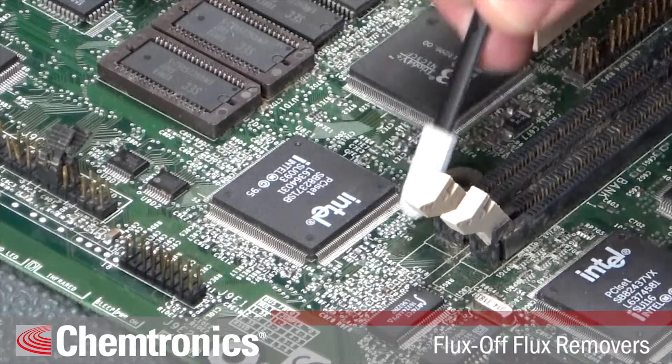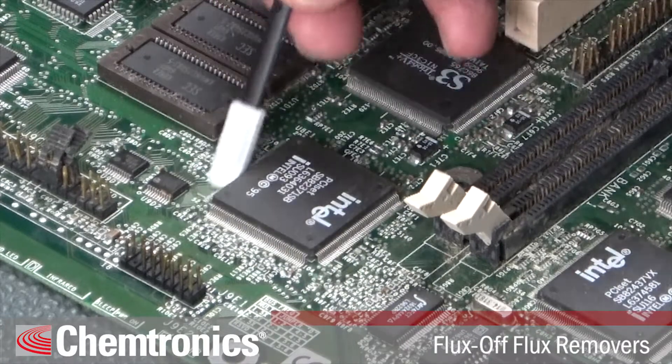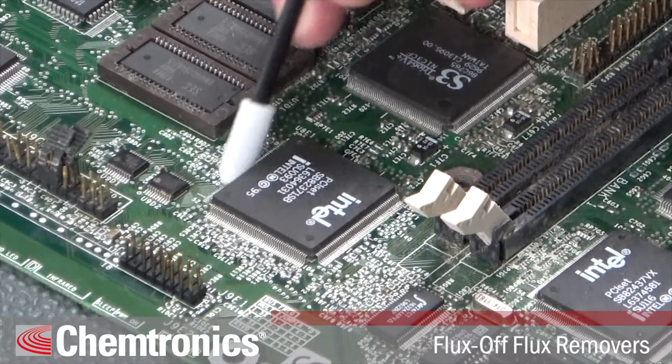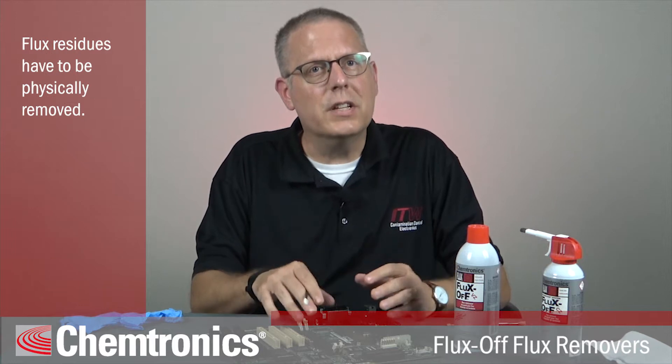One common way to clean off flux is to wet a swab with isopropyl alcohol and wipe it around the solder joint. This isn't the most effective way to clean a PCB because it often moves around the residue. Keep in mind that flux residues don't evaporate off the surface with the solvent — residues like that have to be physically removed.